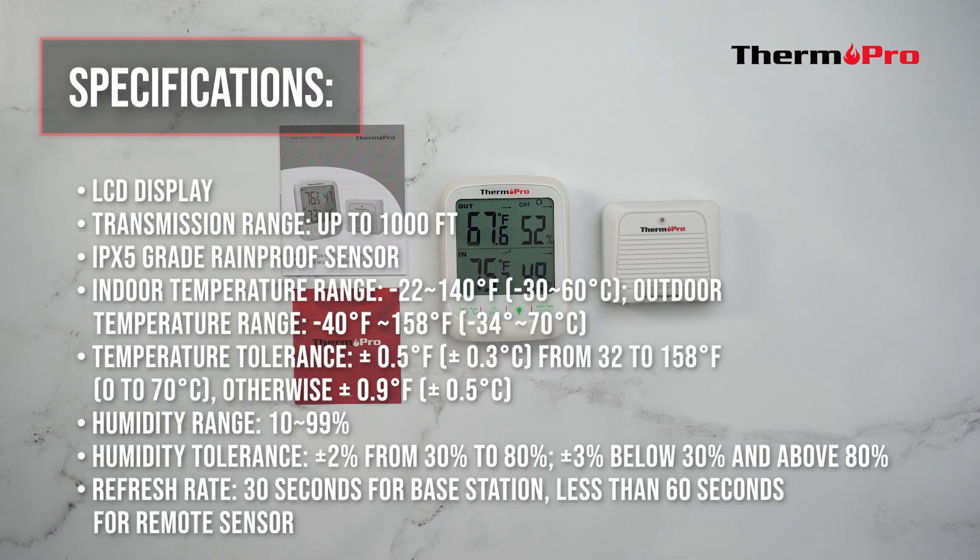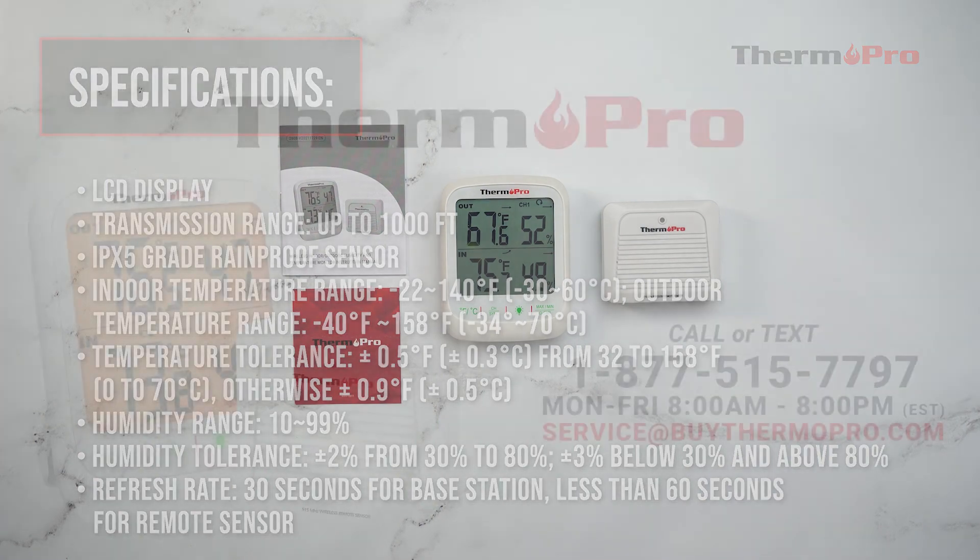You are now ready to set up and use your brand new ThermoPro TP-260B indoor-outdoor hygrometer.